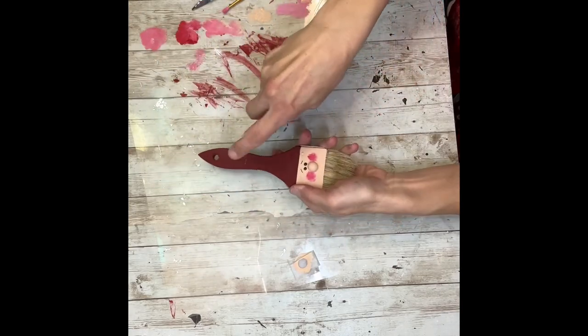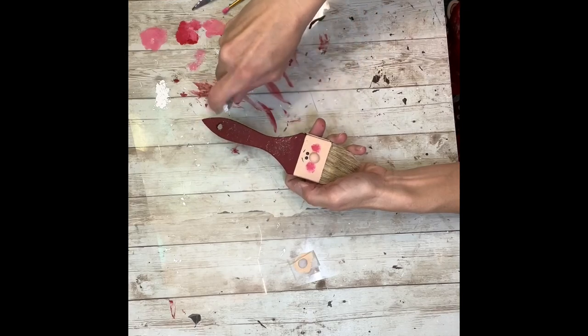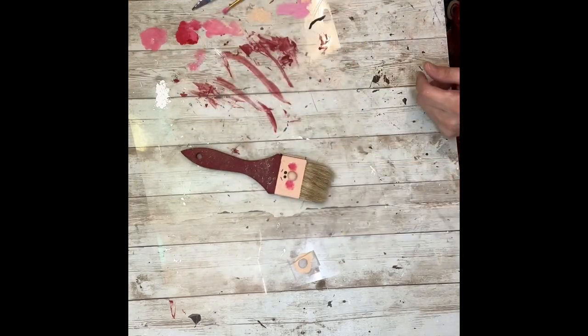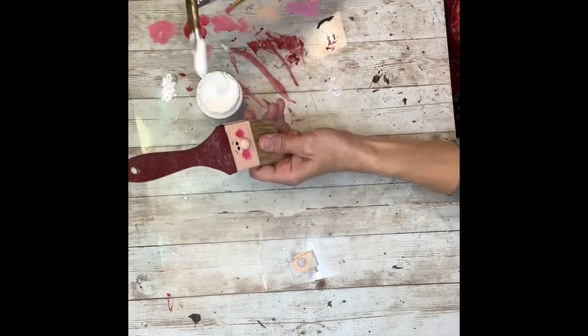Then I'm going to take some white paint on a stencil brush, dip it in the white paint, and I'm just going to splatter the whole handle with it. I don't mind if I get a little on his face — I don't mind if it kind of just goes everywhere. I just wanted to have that look on the handle.